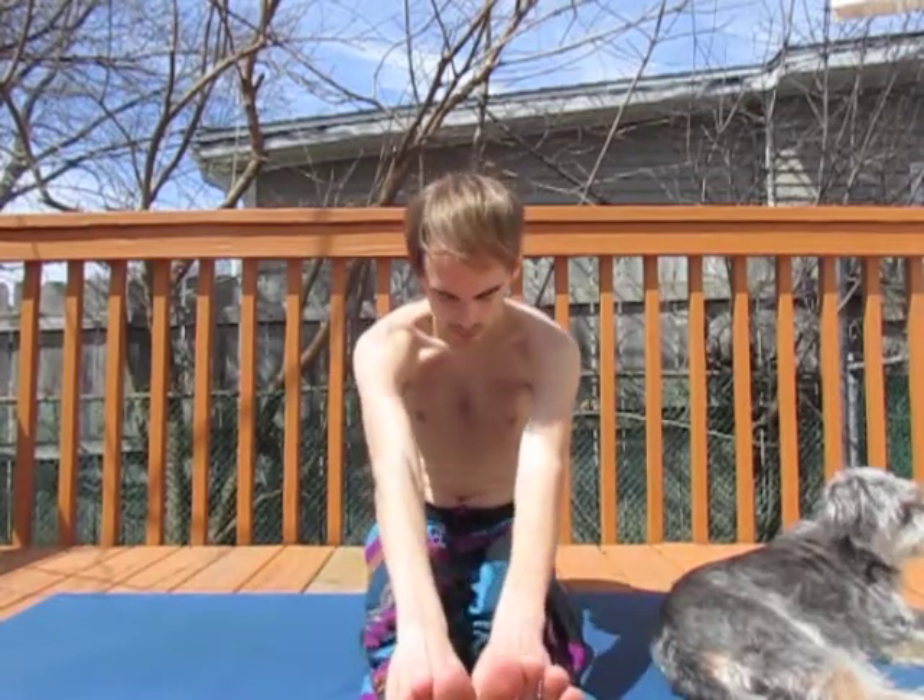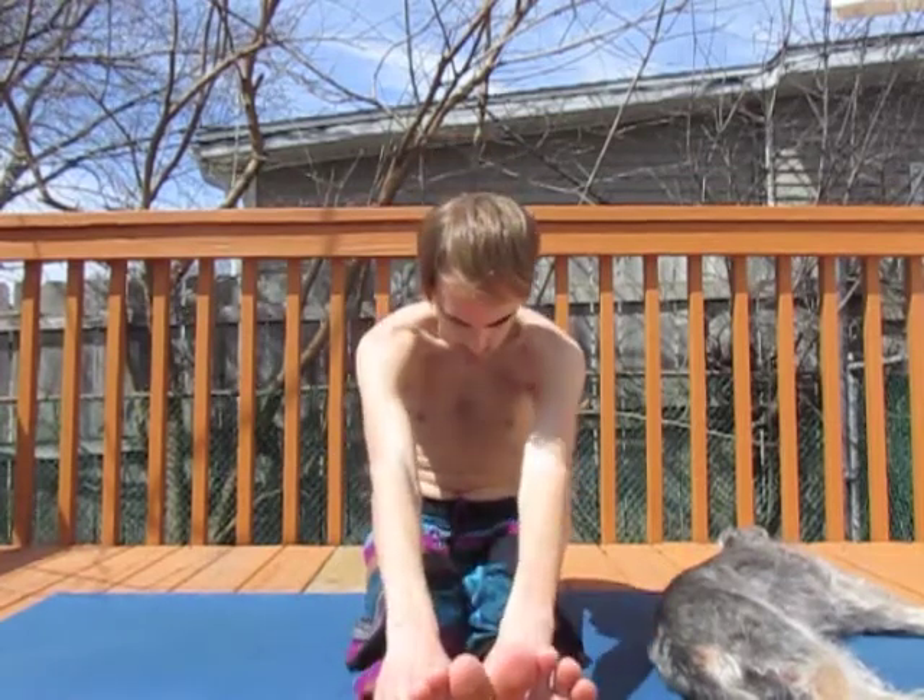Stretch. Breathe. Twist. And then bring your feet out in front of you, the backs of your legs flat against the ground. We slide the palms up and down the legs, folding over our legs in a gentle and natural way, stretching the spine, stretching the back.